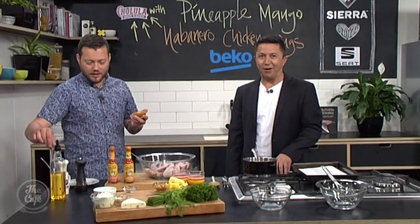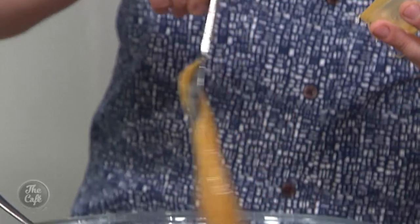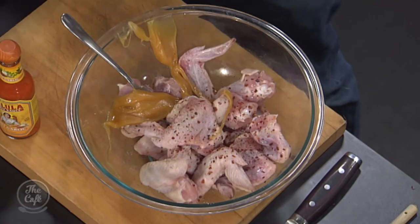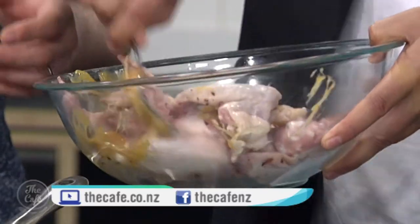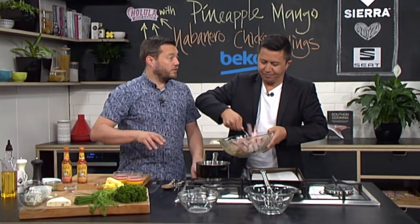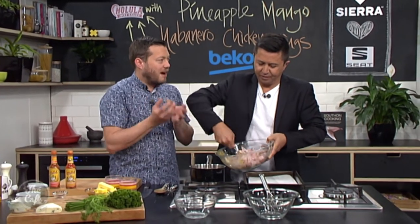I've got some chili flakes as well, so that goes on there along with the Cholula hot sauce. It's gonna have a kick — only a little bit though. If you didn't want too much heat in the recipe, you could take the chili flakes out. Then I've just got a little bit of honey, and we're gonna mix that up — just lightly coat all the wings with the honey so it's nice and even. Then on a baking tray lined with baking paper, we're gonna pop that into a hot oven.